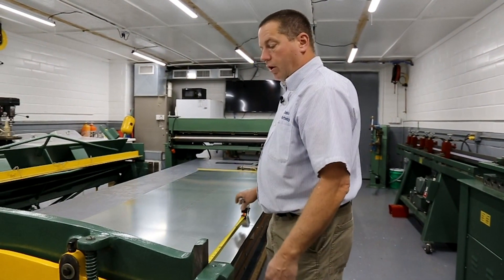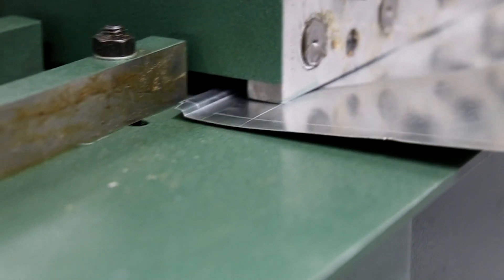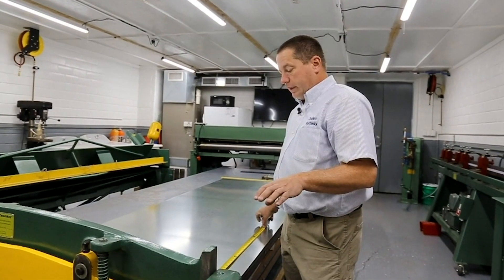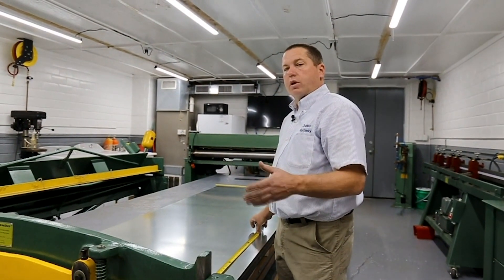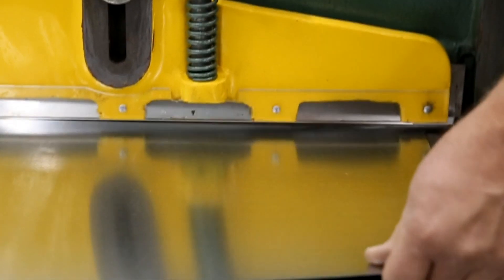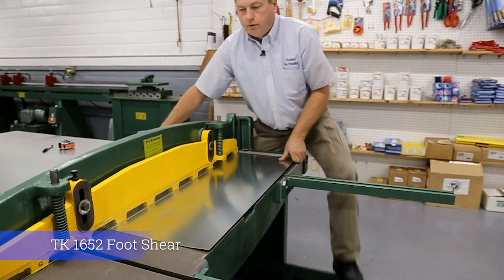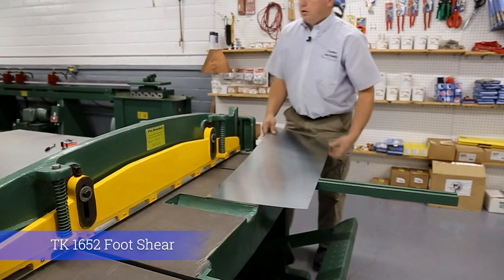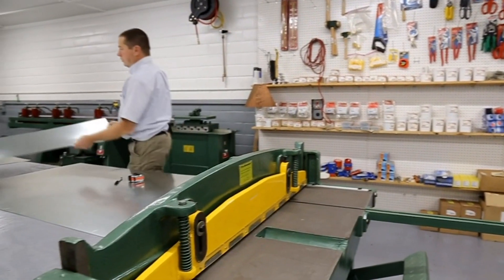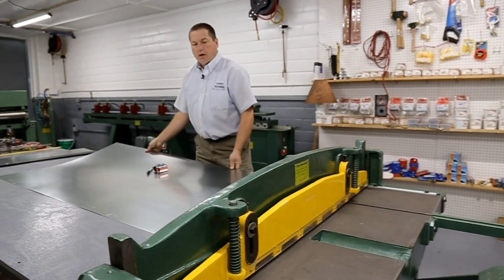We're going to start with our 13 and a half inch side, then use the Pittsburgh seam which is a quarter of an inch, so we add a quarter to each side making it 14 inches. We need two pieces 14 by 36 inches — those are our front and back sides.